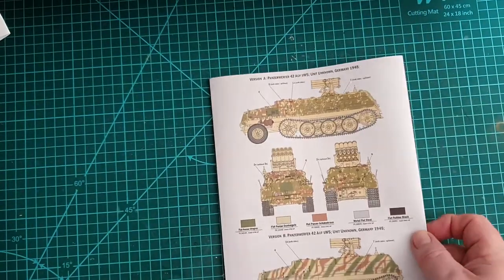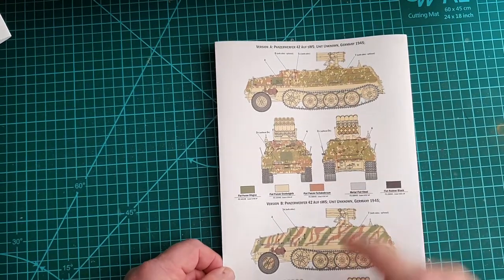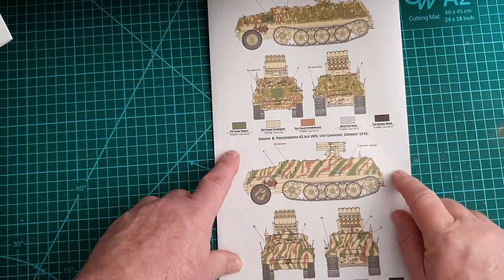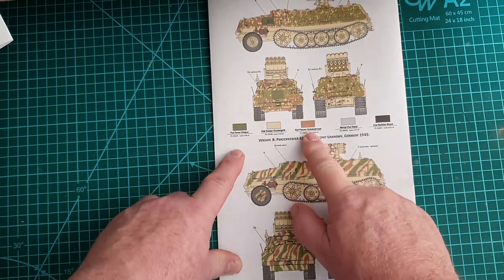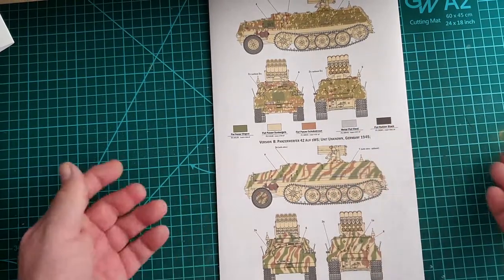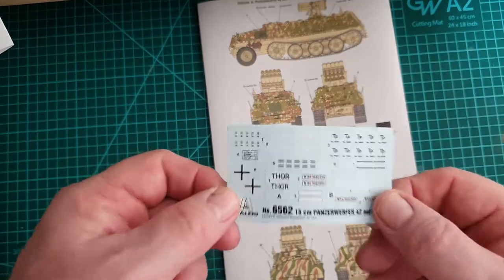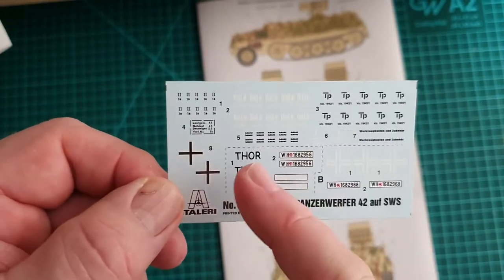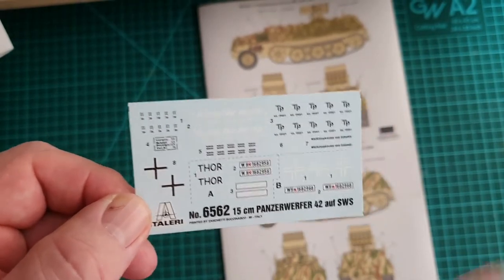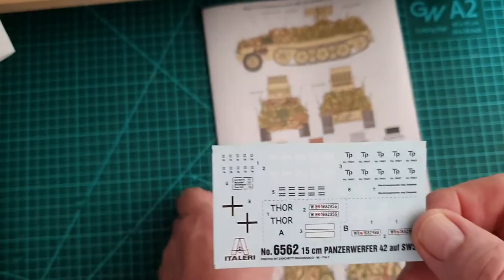The instructions are pretty straightforward. I've actually seen a photo of this vehicle, and I believe they've based the color call-outs on actual photos — basic dark yellow, green, red-brown, silver (though you'd use graphite or similar), and black for the rubber. The decals cover only two particular vehicles, so if you want to expand the range you'll need to source aftermarket decals.